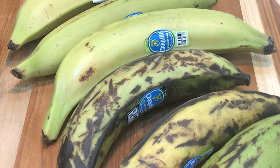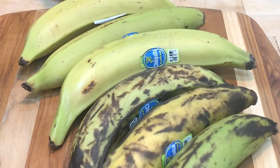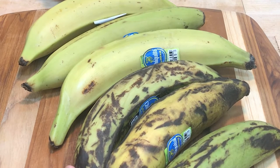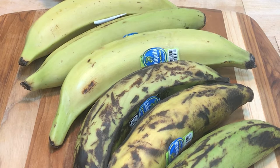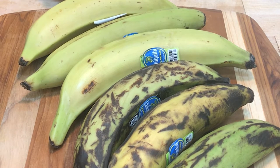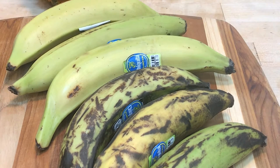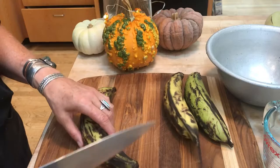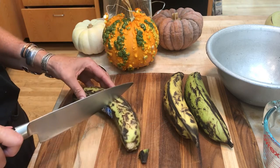Sometimes they're easy to peel, sometimes they're not. This one is still pretty green, but they're turning brown because I had them in the fridge. They were pretty green when I got them and have been sitting out. You could still use greener ones, but you might have to add more oil since they'll be harder to puree.